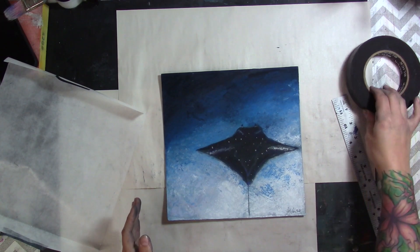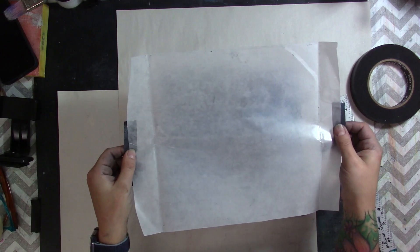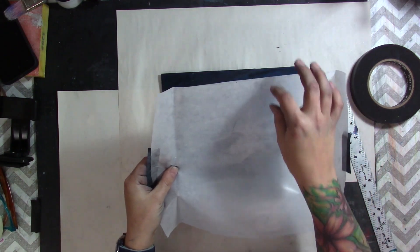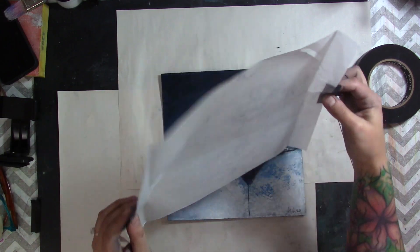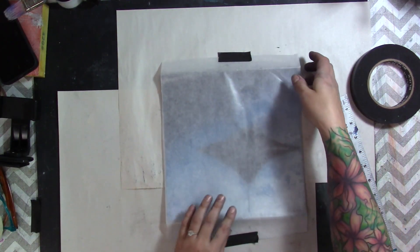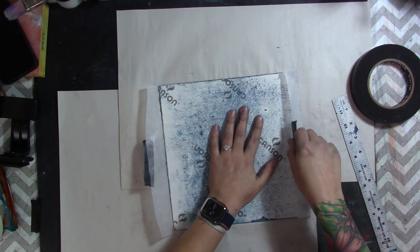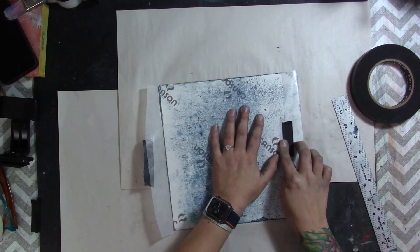I have some artist tape and my glassine. When I cut the glassine, I make sure I have about an eighth to a quarter inch of slack on one side and an inch on either the vertical sides — usually the top and the bottom. Then I gently place the glassine over the painting.